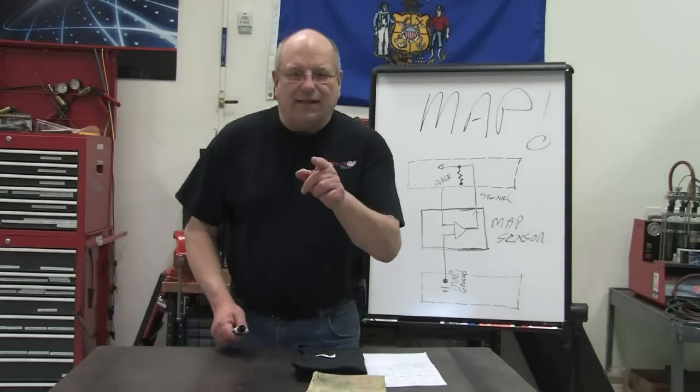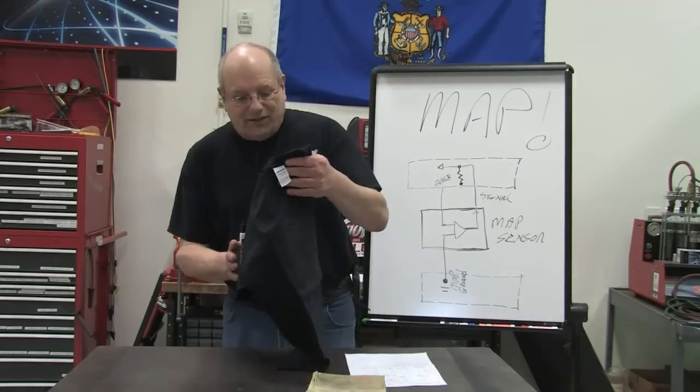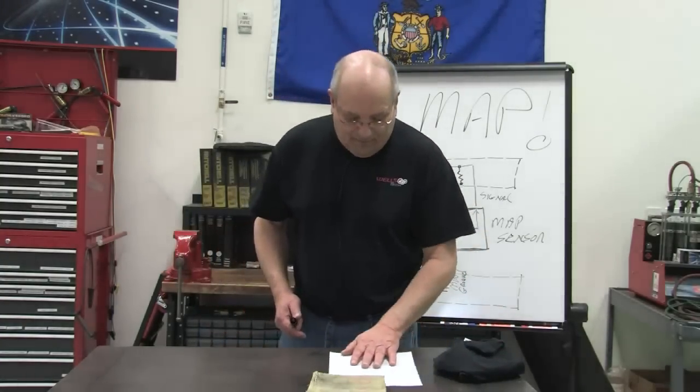If you have the correct answer, text it in and we'll get a t-shirt out to you tomorrow — one of these very cool Wells t-shirts, if you'd like one. And if you answer this correctly, you deserve one.